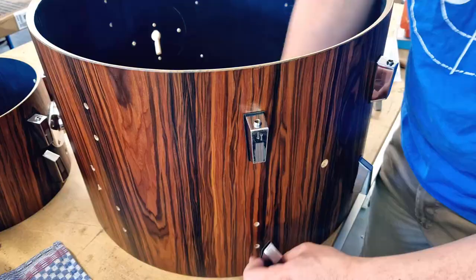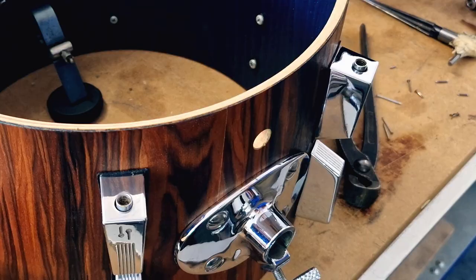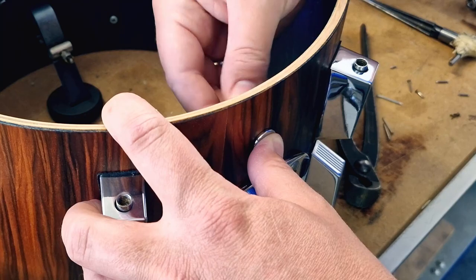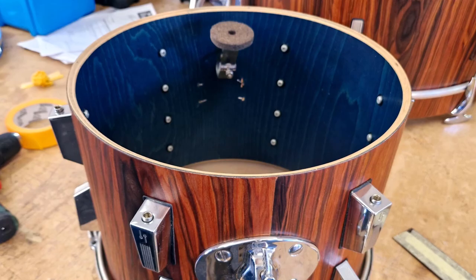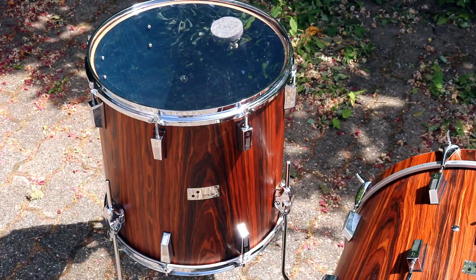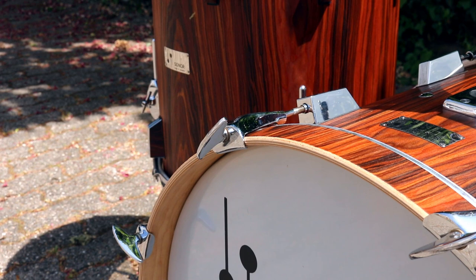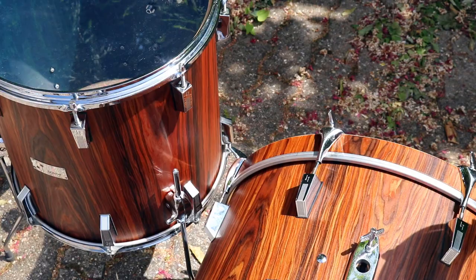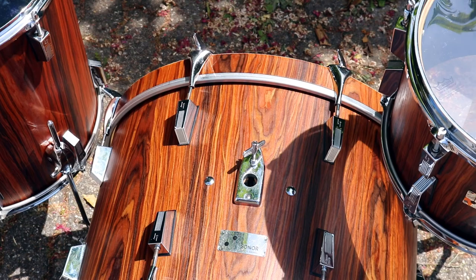Originally, we offered the customer the option to put wood veneer also on the inside of the shells to cover the blue paint, or alternatively to sand down all of the blue paint on the inside. However, our customer decided for a cheaper alternative — he just wanted to hide the blue paint on the inside by putting white-coated batter heads on the drum set. Now that the set is finished, we think it looks very cool. It reminded me of this modern cinematic look, orange and teal color coding, and I think it looks just great. Nothing to hide here.